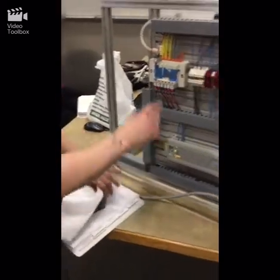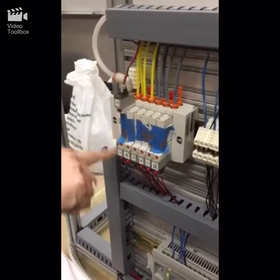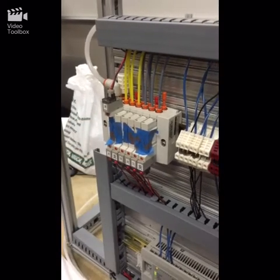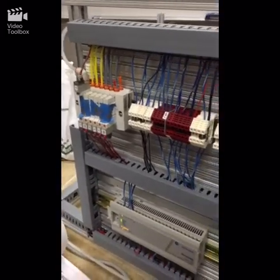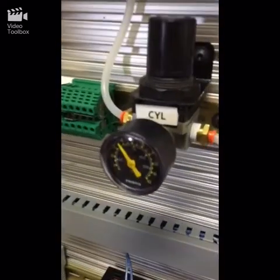The valves consist of a two-position five-way, and then a single solenoid two-position five-way. We have our air pressure set at just over 50 PSI to run the cylinders.